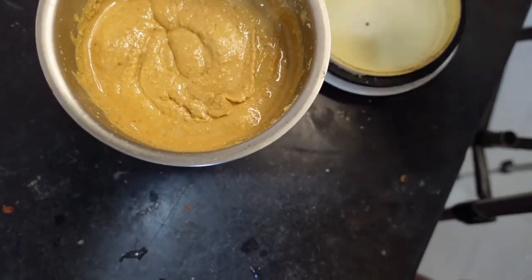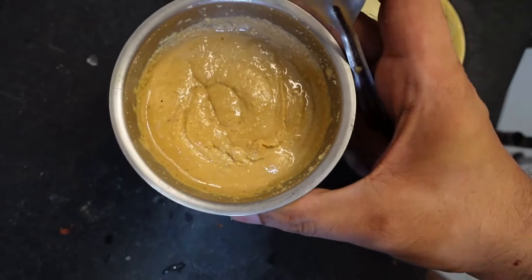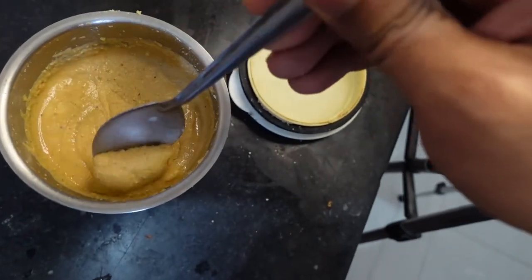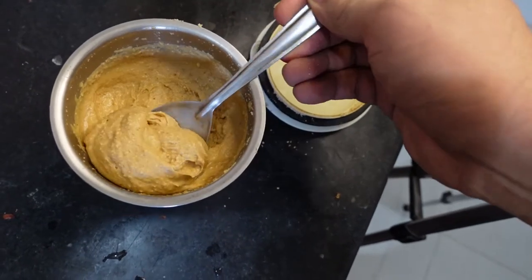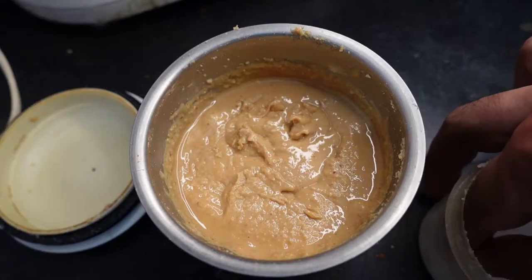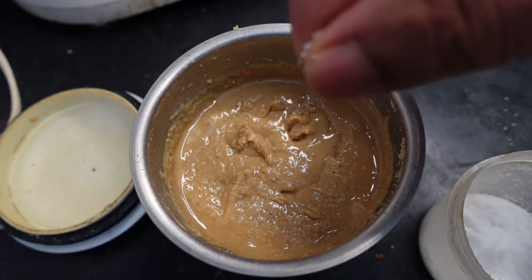Peanut butter is almost ready. As you can see, it's smooth and creamy — it's peanut butter! Now we need to grind a little more and I'm going to add some salt.